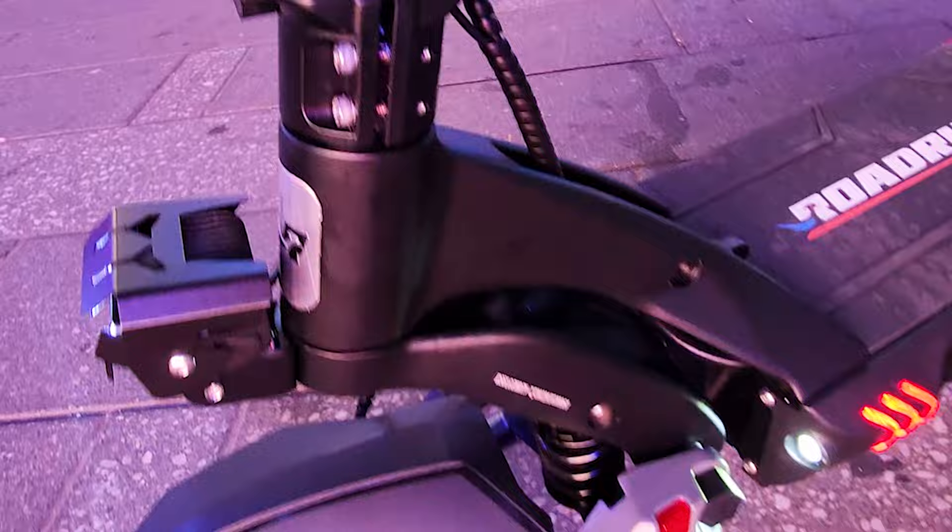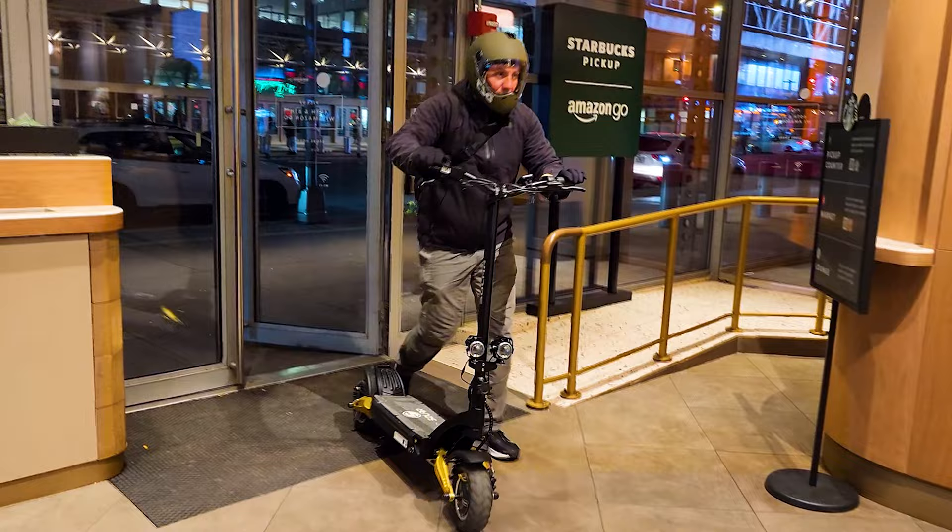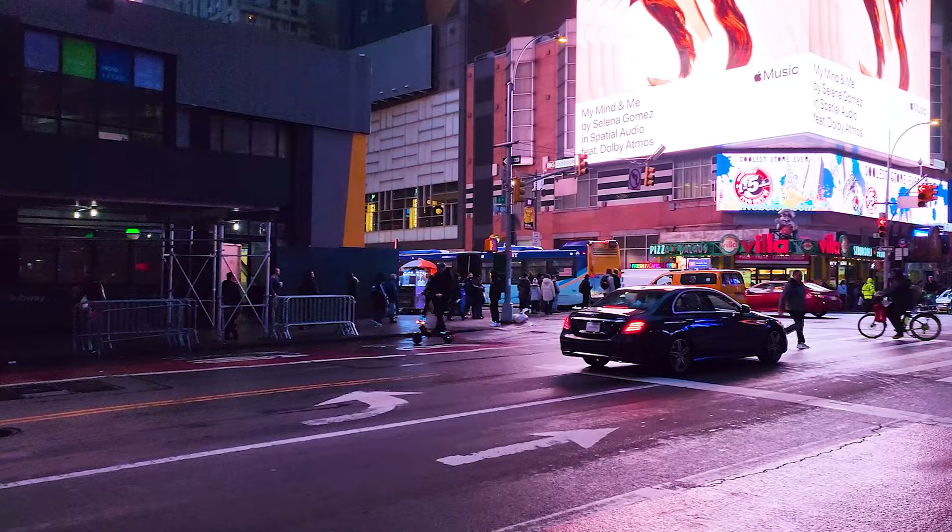Guys, today I have something really exciting to share with you. This is a new beast of electric scooter. I've been testing last several months multiple very compelling electric scooter options with amazing performance and designs at very good prices.